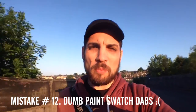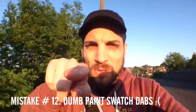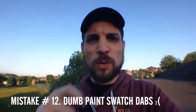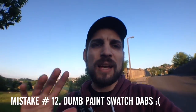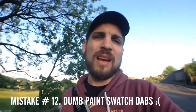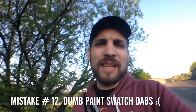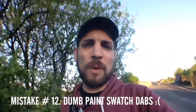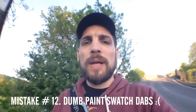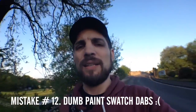One of my personal bugbears is when beginner artists put little paint dabs on the artwork — you know, showing the two or three different skin tones used in a painting. Do we really need to see that? It doesn't look professional, it doesn't look cool. It was done kind of in the nineties and for some reason some artists have decided to continue it. It's done more in anime and manga circles.